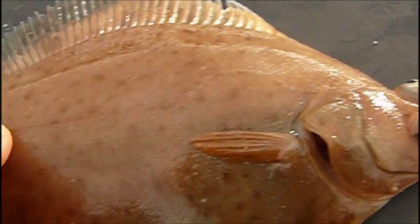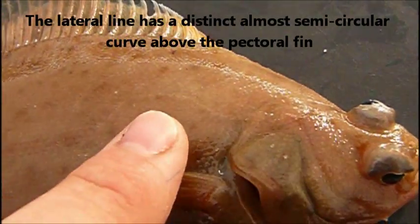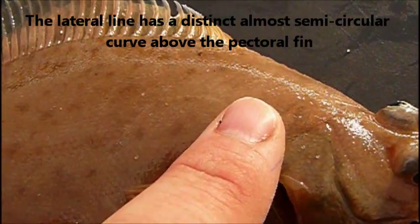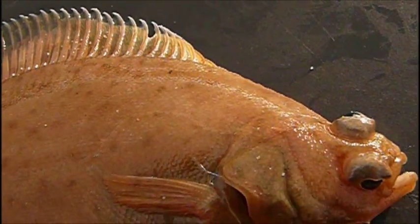The other thing: the lateral line is quite straight. It doesn't have any tubercles. But if you just look here, going around my finger there, it's almost a perfect semicircle around the pectoral fin towards the head.